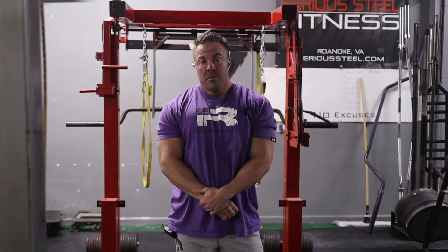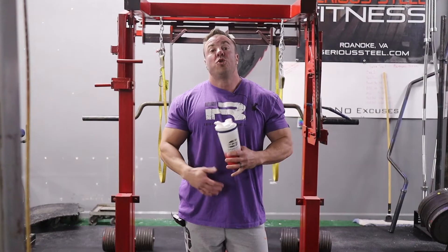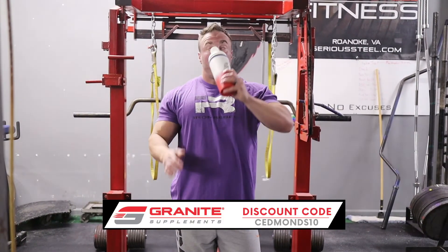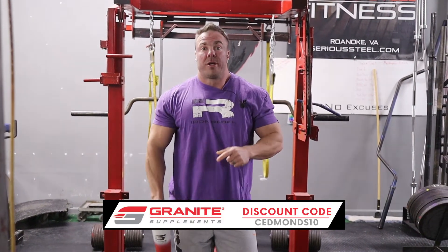With that, I like three sets of 10, but with short rest periods — 20 to 30 seconds — just enough to drink some intra and then right back to work.